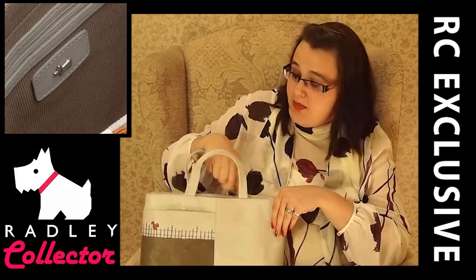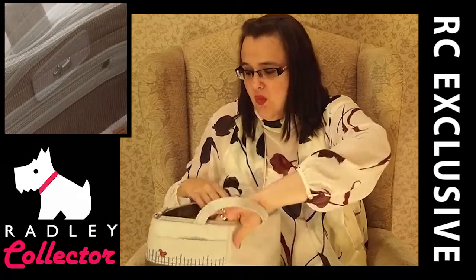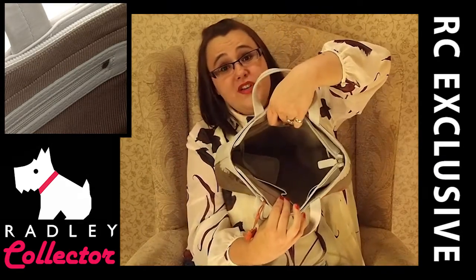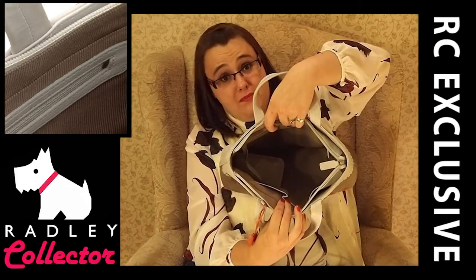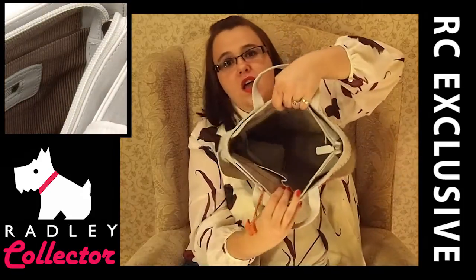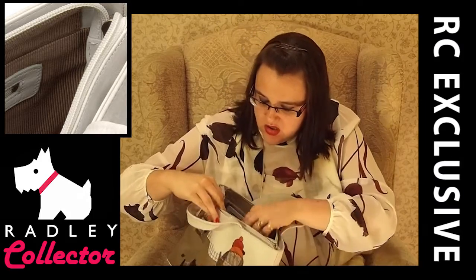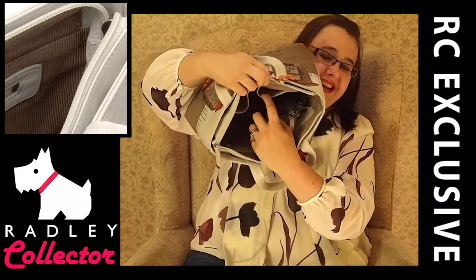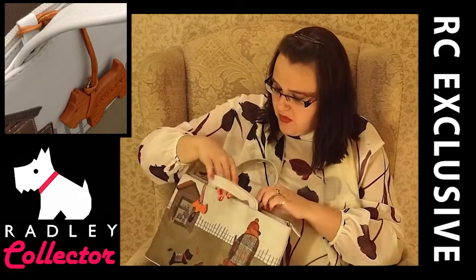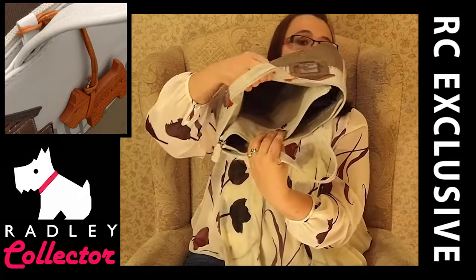We've got a nice chunky zip which is lovely. Working our way back, we've got a little zip compartment in there. We've got our Radley tag which is just on a nice rectangular piece of leather with a metal Radley dog. We've got a mushroom coloured lining on the interior and some nice little pouches — could be for a mobile phone, lipstick, whatever you ladies like. We've also got another pouch which is fastened with a magnetic clasp.